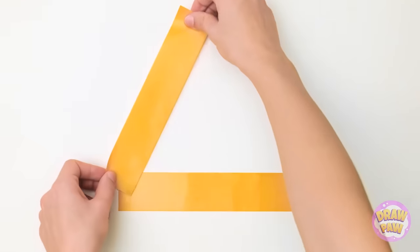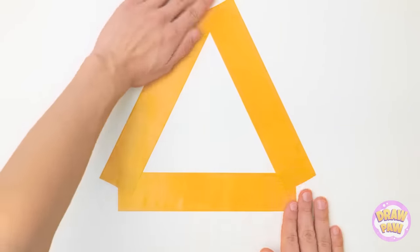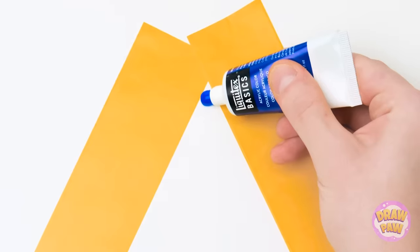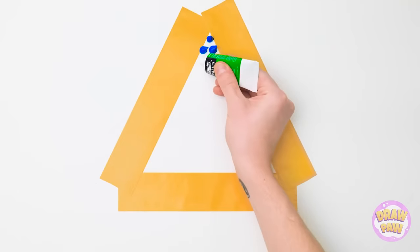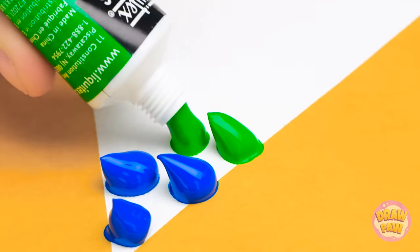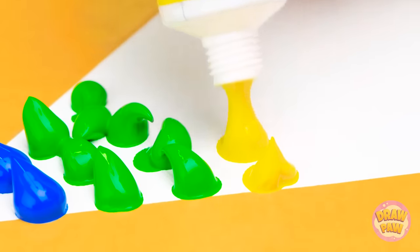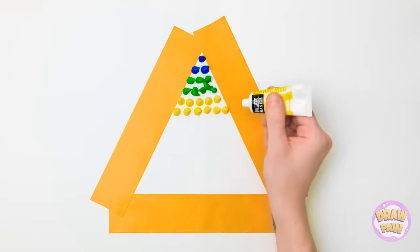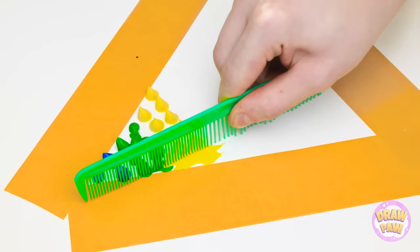Wait! The answer was right in my pocket! First, put down these strips of tape — then you'll get a triangle! Next comes the paint. Put it down in globs, just like this! You can choose any colors you want, just make sure they fit inside. This paint's thick! Now for the really cool part — zigzag the comb up and down as you go through the paint! It's okay if it gets on the tape!